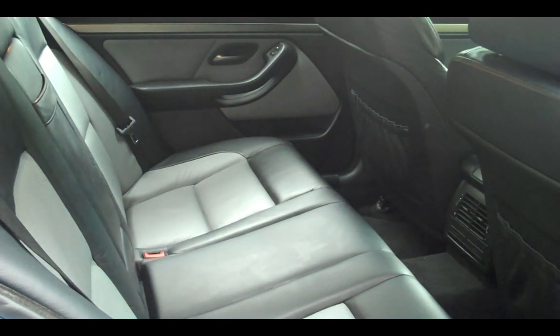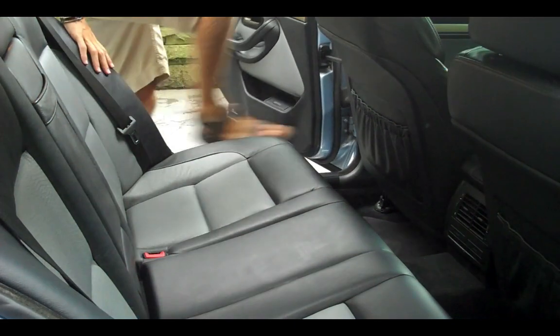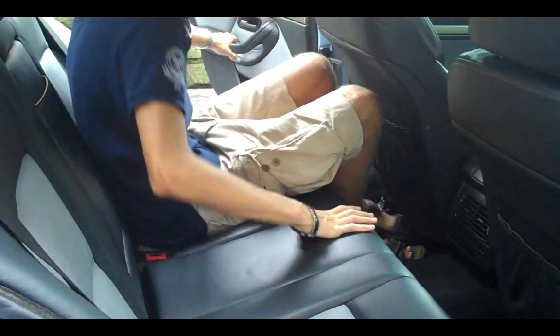Taking a look at the back seat — I'm 6'2" — I'll run over to the other side and get in. It's really quite comfortable. I would not have any problem taking a long road trip in here.